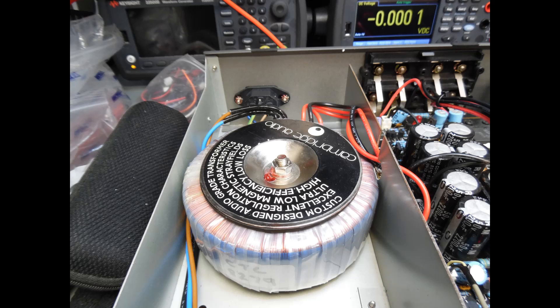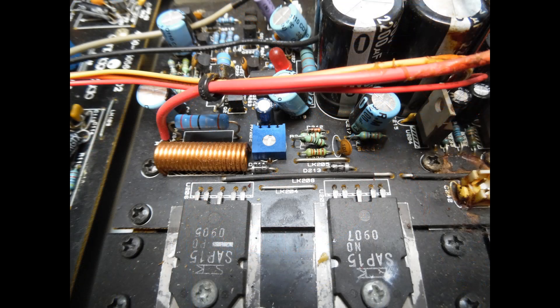Once that was complete I powered it up via the dim bulb tester and the amplifier came on fine. However, it was clear this amplifier had been repaired at some point in the past — one of the preset trimmers was not original. These are 100 ohm bias trimmers and the two didn't match; they should be small black trimmers but one had been replaced.